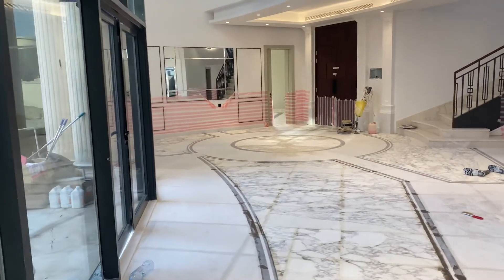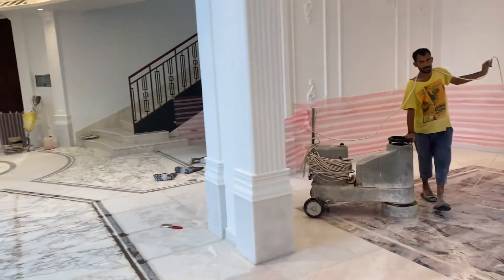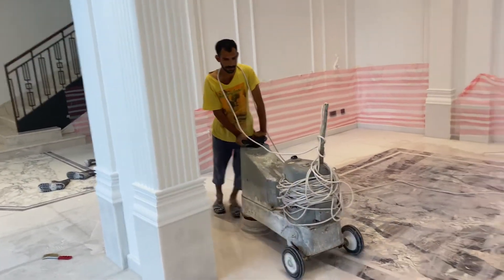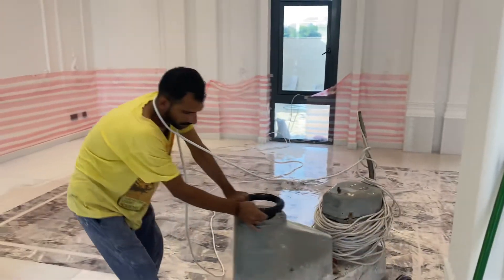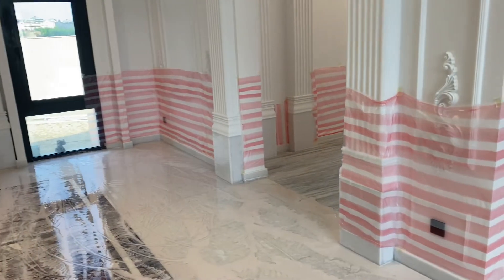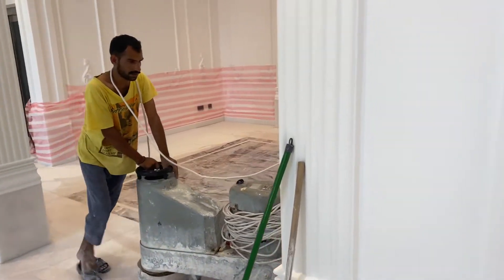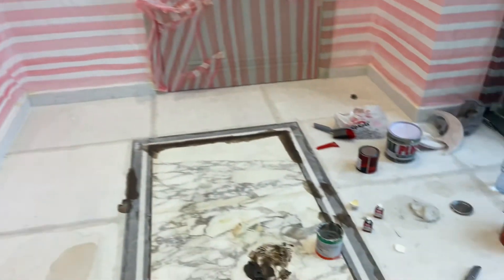More than 10 years I am in this field — marble grinding and polishing work. More than 10 years finished. I am working from 2008 I think, so near 13 years. From the very first day when I entered in UAE, I have started this work. In 2-3 months I learned this work very well. I am special for the company.